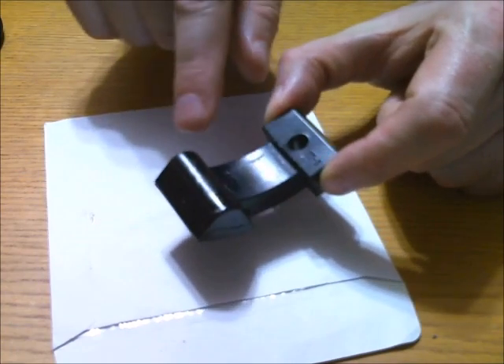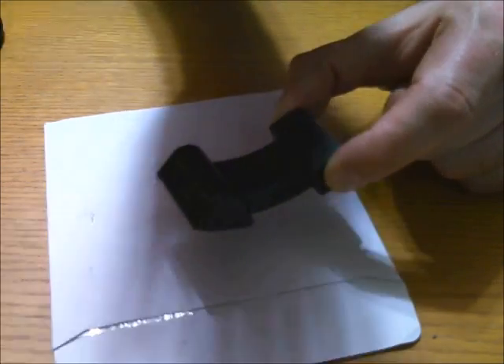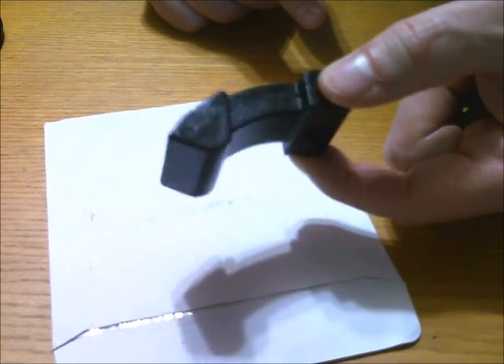What they also suggest is to put a little bit of grease on the end to make sure the pedal doesn't stick or slide on it. And then it's just a matter of putting it back together.